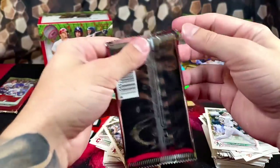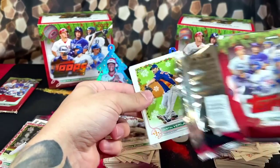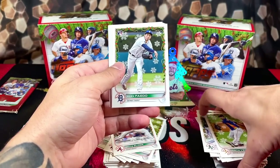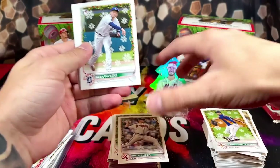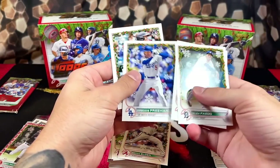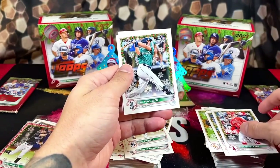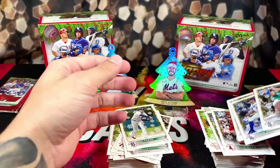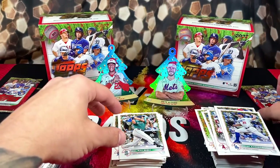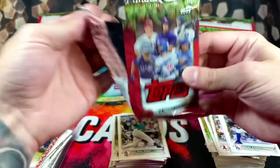Got three more packs to go here. We got Burlander, Alex Fado, Haskins, Montero, Seth Beer again, Cal Rally, and that's about it. For our final two packs, all comes down to the wire here. Appreciate everyone that's stuck around — if you haven't already, like, comment, subscribe.